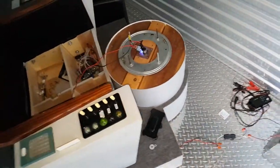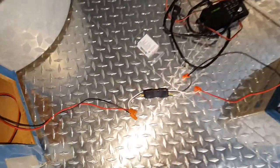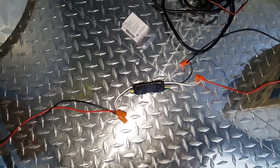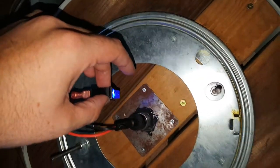Alright, so this is version 2 of the Star Trek chair here. We've added a trailer hitch for the battery disconnect to let people connect it easier. We've also added a nice fancy glowy switch here so that people can turn it on and off.